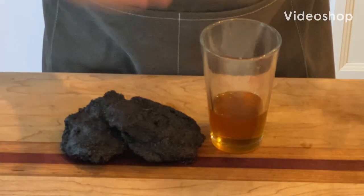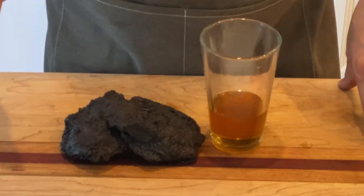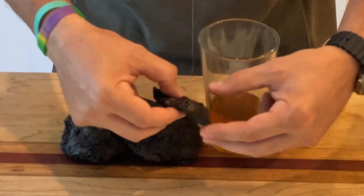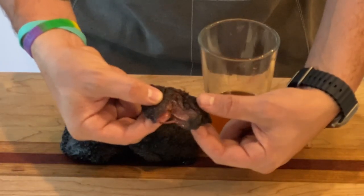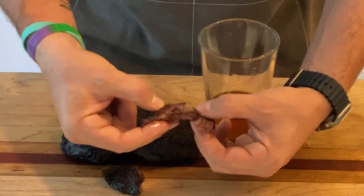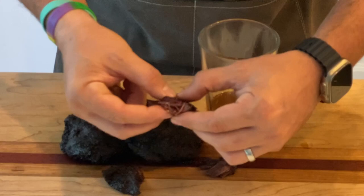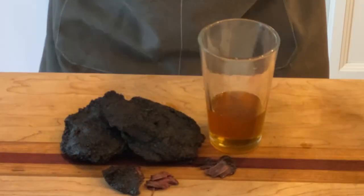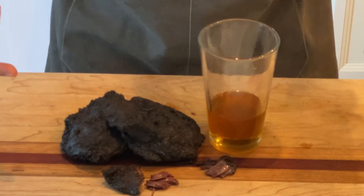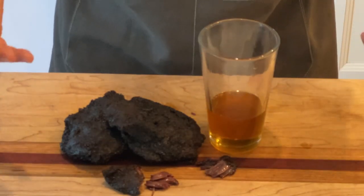All right everyone, here's what we made. We've got our lovely beef cheeks that went into homemade smoked beef tallow. If I take a piece and look at it, you can see just how easily this falls apart. Look at all that smoke in there — it tastes fantastic. This is the kind of content you want to see, so please stay tuned.